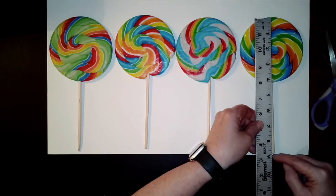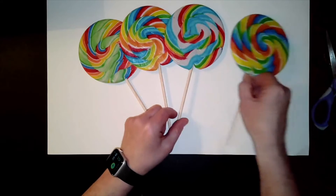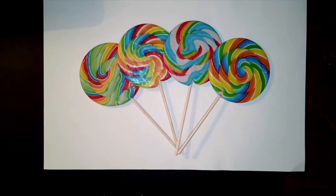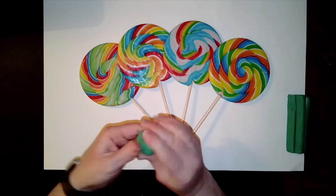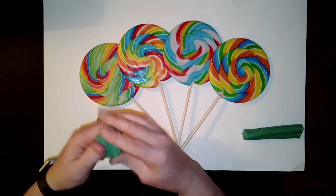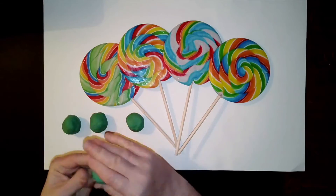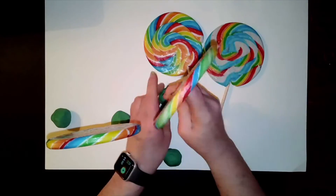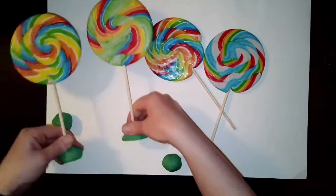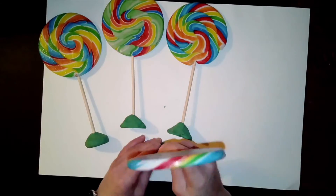They're slightly off, but only slightly. I can't wait to eat one — I bought four, so maybe one will break. To make them stand up, I've wrapped some modeling clay and rolled it into balls to stick the sticks into. They're very top heavy — they're very big lollipops — but this is a good start.